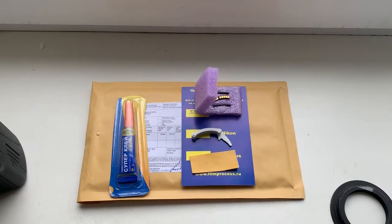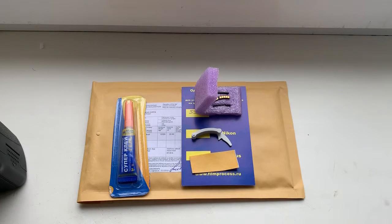Immediately write me and I will send you instructions for installing the chip and instructions for programming the chip. Now I am packaging your chip and sending it to you tomorrow morning. Thank you for your attention.